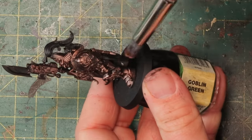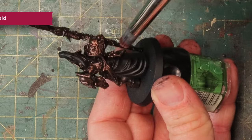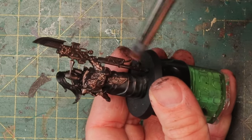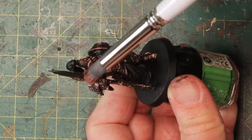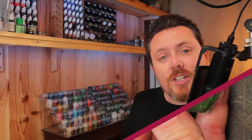Then a quick dry brush of Balthasar gold all over the model. I'm just trying to highlight here, so I don't go as heavy as I did with the Warplock bronze — I don't have to cover over the black, I just want to give it a slight highlight. This step is the last I'll do on the armor for now because I have to paint all the other stuff first before washing and griming him up. Doing everything else first and then griming at the same time gives you a more tied-together miniature and it's a lot faster too.